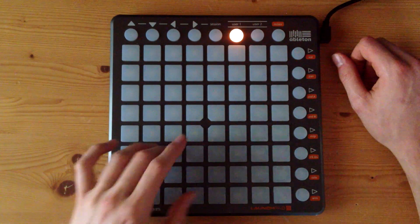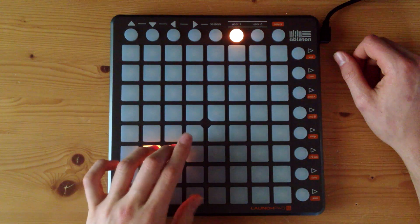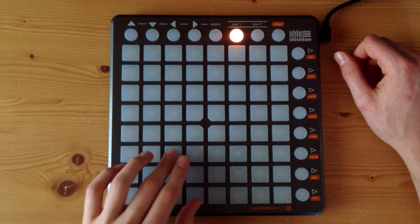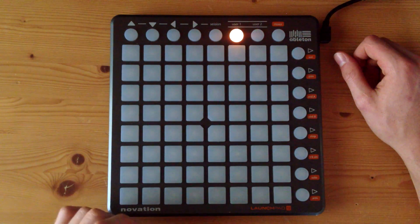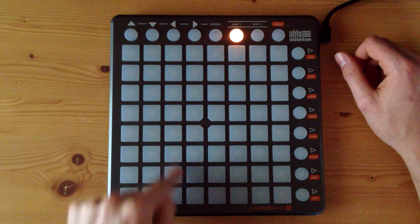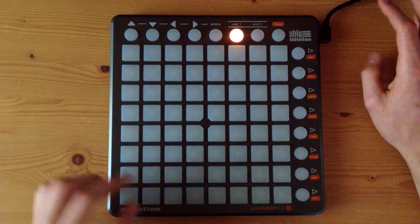Okay, so basically you start off like this — this is the finger position. You kind of want to imagine a triangle here. You've got your thumb on the kick, snare with your middle finger, and then these two vocal samples here on these pads. Basically how you want to play it is these three: you keep playing these three, and then on the fourth time you play that, you're going to play these two together.